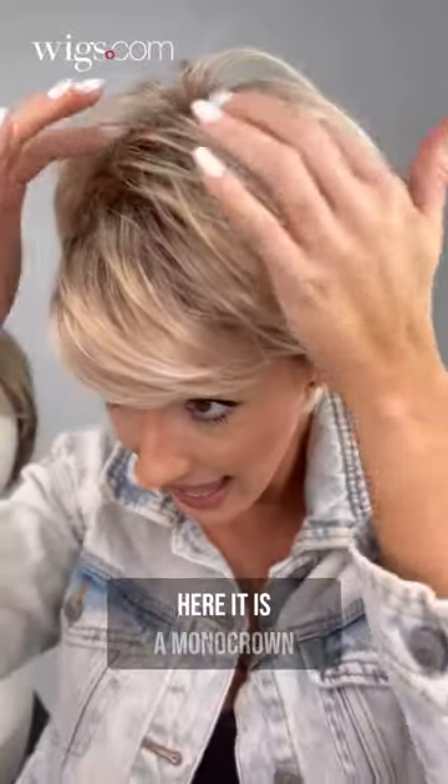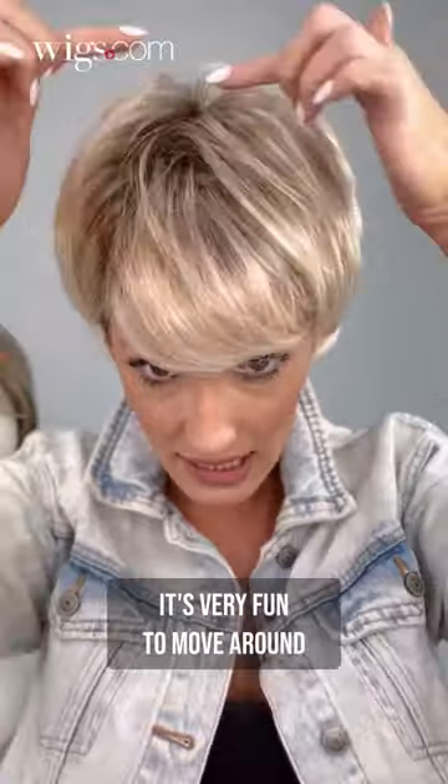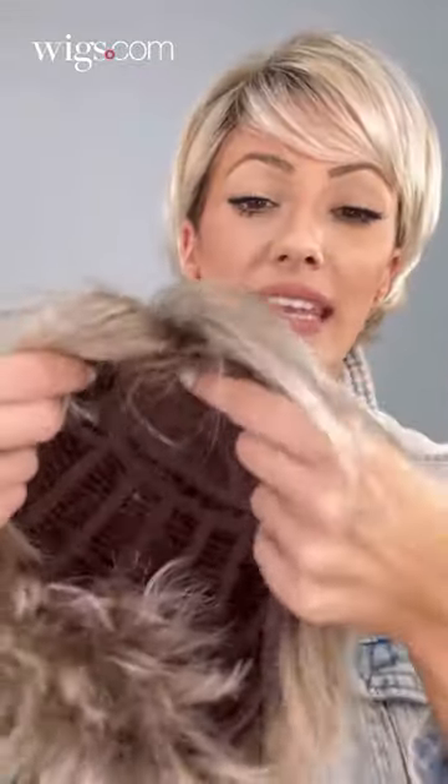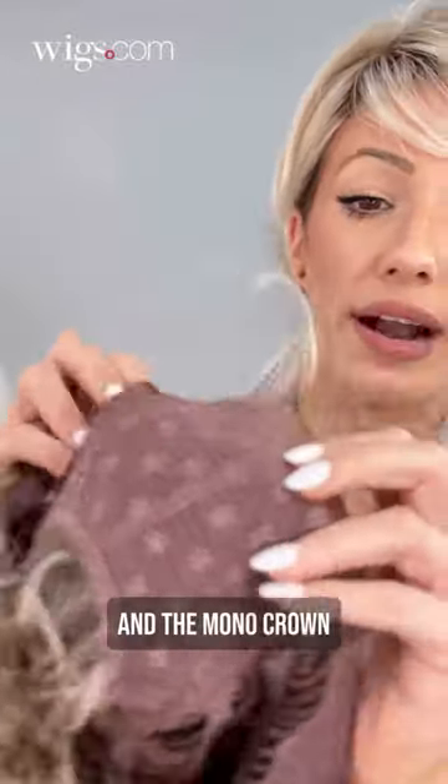On this wig here, it is a monocrown, so this is going to stay in place. It's very fun to move around, very wispy, and free. Here on the inside, you can see the wefts and the monocrown.